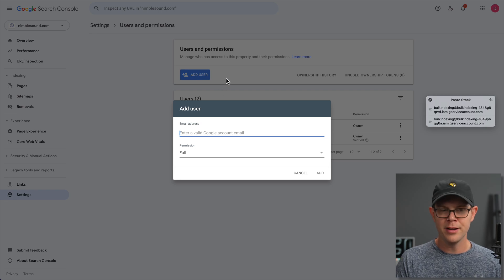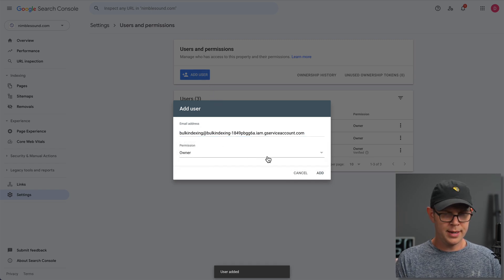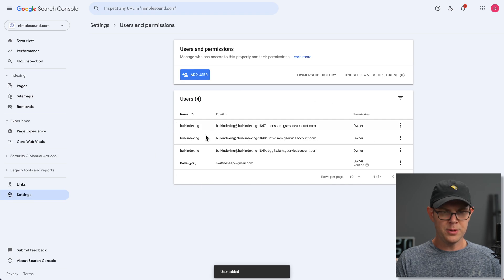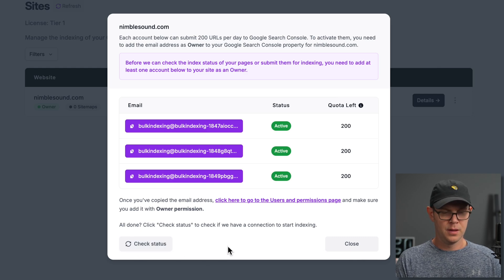Worst case scenario, their stuff could be hacked and you could lose access to your Google Search Console, but chances of that are pretty much slim to none. I've got all three users added to Google Search Console. Back on URL Monitor, I'm going to click the Check Status button, and it says Active.